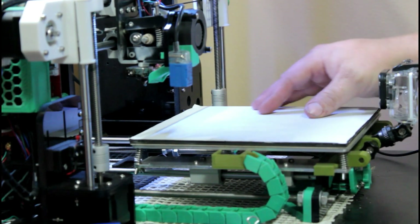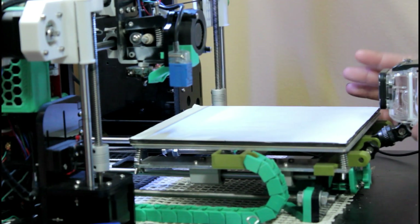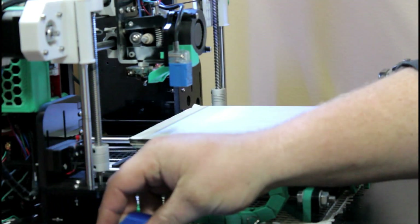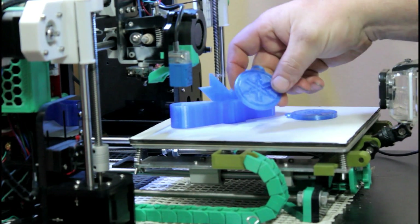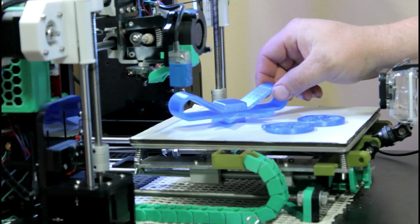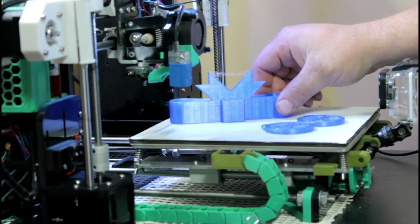It seems to work really well — that was my second print. These three objects are Christmas ornaments, and there will also be a bow for a Christmas present box.